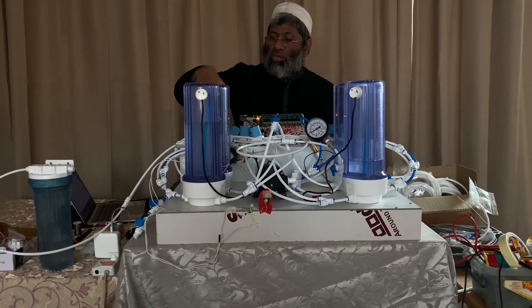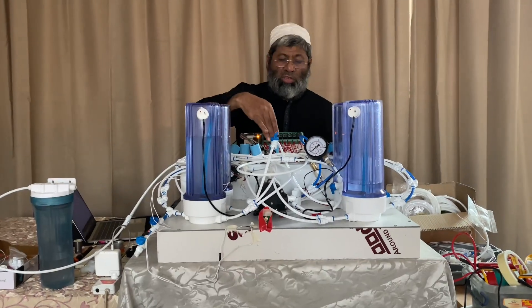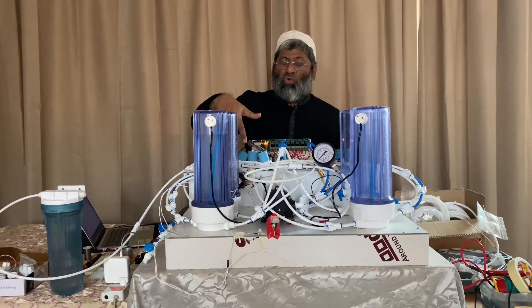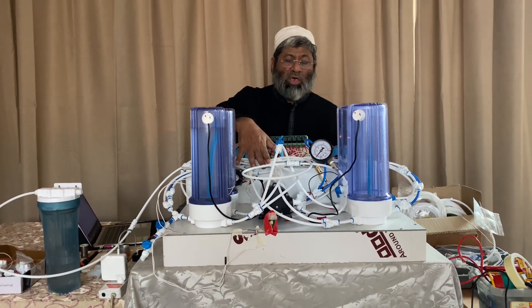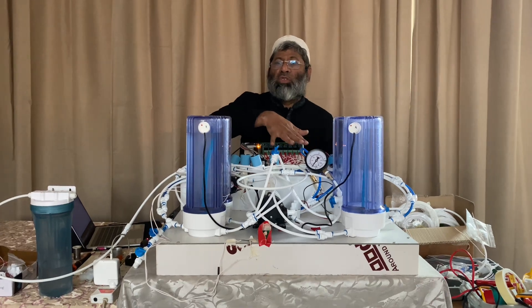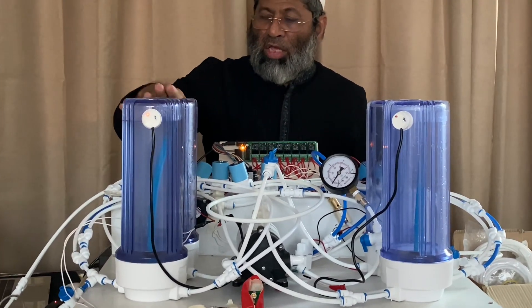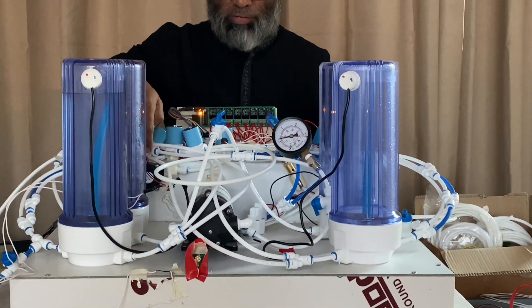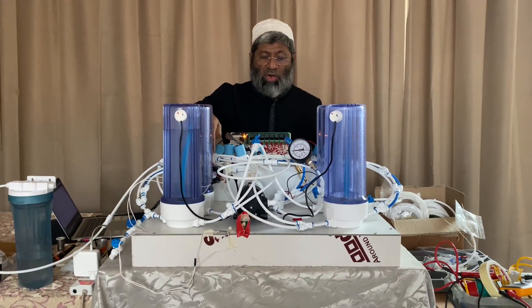These solenoid valves are aligning the piping. There are four solenoid valves in the water line and four solenoid valves in the air line, and two solenoid valves for the generation of power.